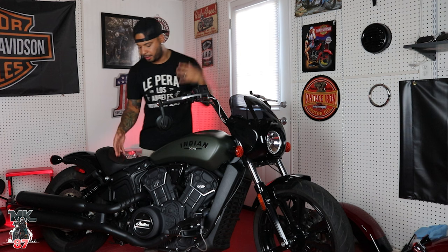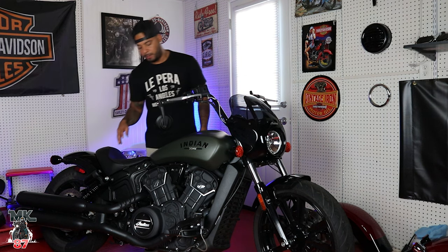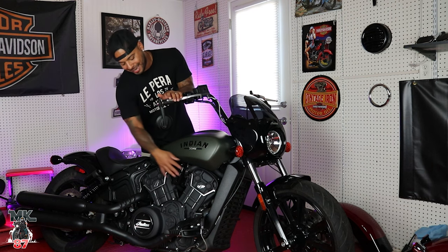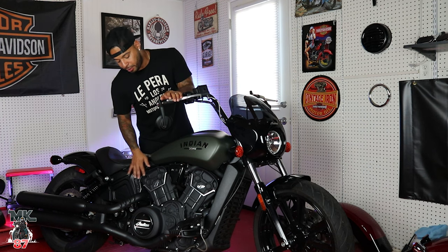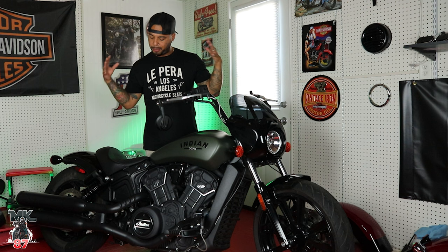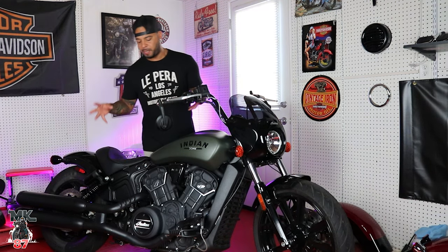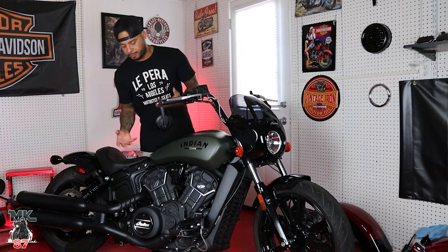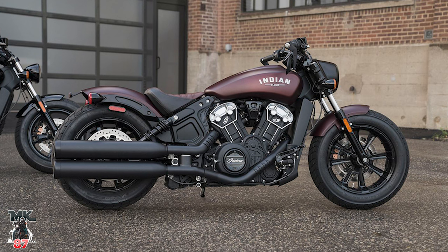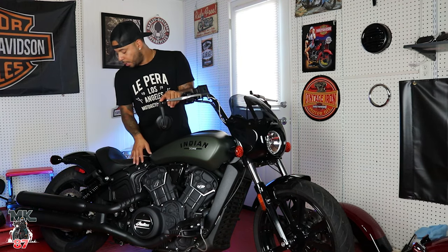Making our way to the center — the engine and motor — everything is super blacked out. Indian started blacking out a lot of components, but on this bike they literally blacked everything out, which in my opinion looks a lot better. Just cleaner, rawer. When it comes to black components, people either want all black or all chrome, and the mix before looked a little off. So this is really, really cool.